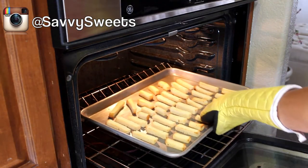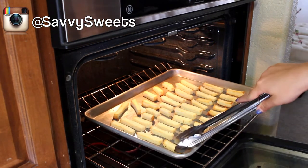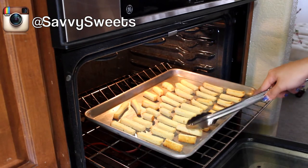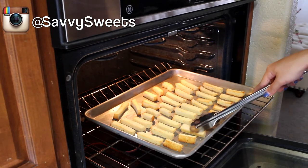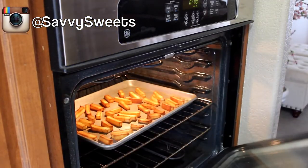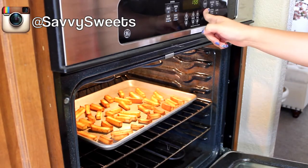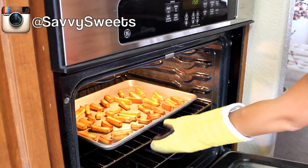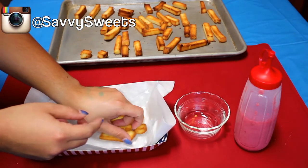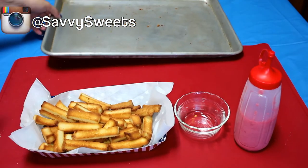After about five or six minutes of baking, I would suggest going into the oven and turning the fries with some baking utensils so they get evenly brown on all sides. Once the cake fries are done baking for the full 10 minutes, they should be nicely browned — not too burnt. Mine were a little burnt, but that's okay because they were nice and crunchy. And then you're done with your cake fries!